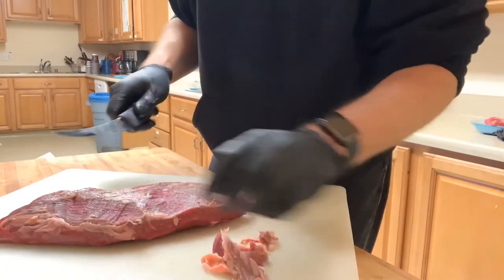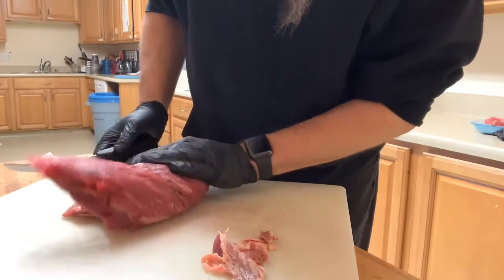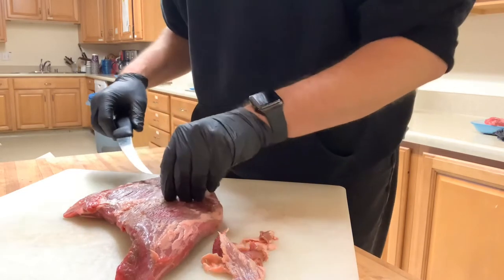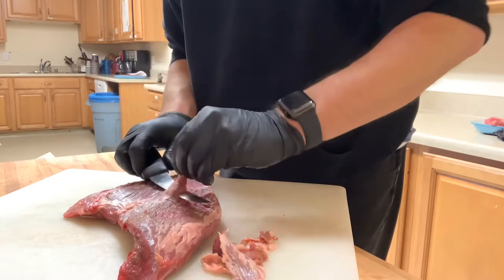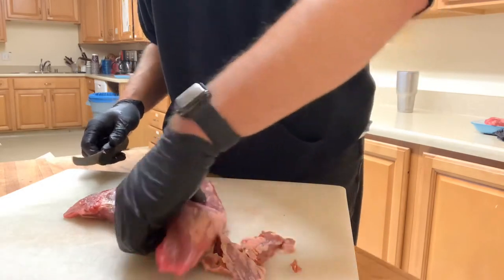These tri-tips from Costco are pretty nice — they've got a fair amount of marbling going through them, so they should be pretty tender. Tri-tips are absolutely hands down one of my favorite things to cook, next to briskets and turkey.